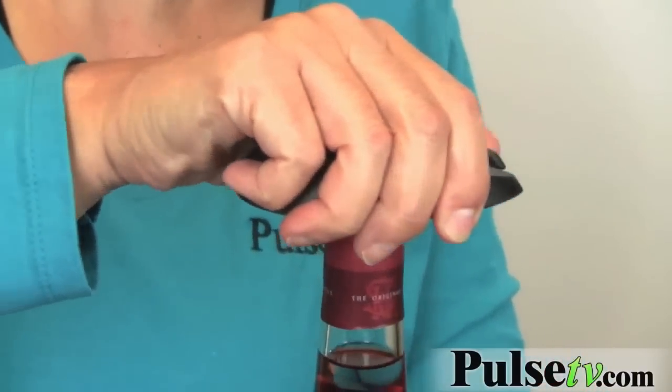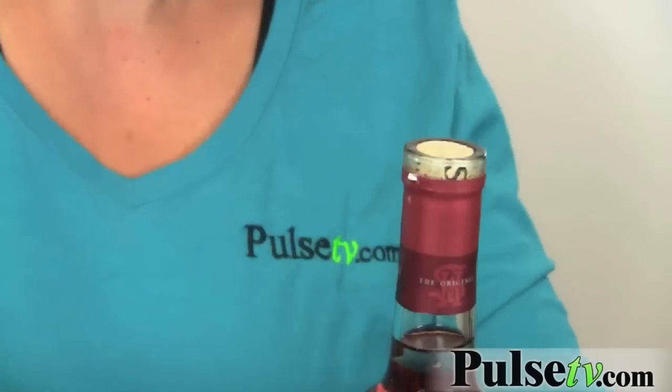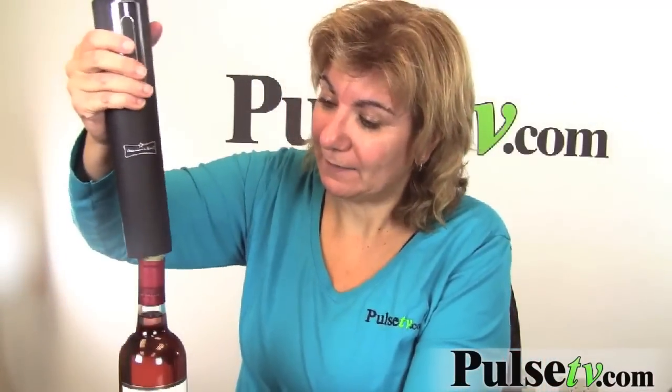You just hold it, squeeze it, and turn — and look, out it comes! Let me show you how easy it is to open this bottle.